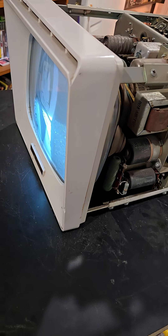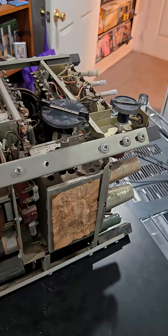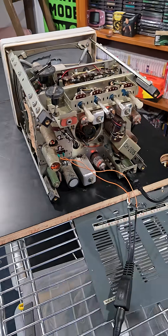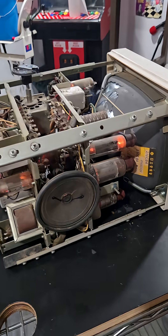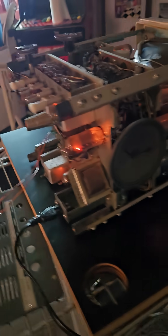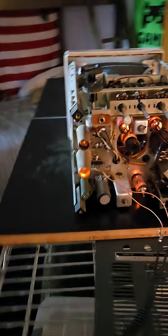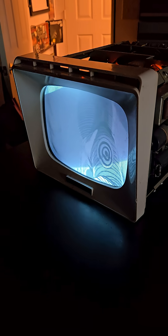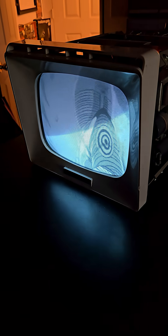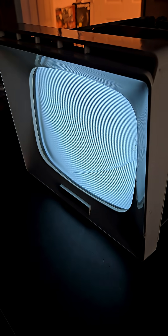Tube amps — they just don't make them like this anymore. Look at all those tubes lit up like a Christmas tree. I mean, holy crap, I can't believe it just started working. I've been working on this for like three hours and I just thought the tubes were toasted, but I think I got them tweaked enough to where it's actually working.